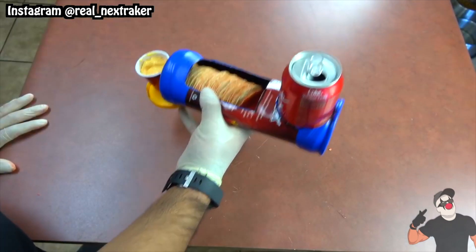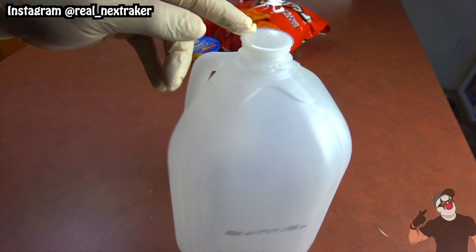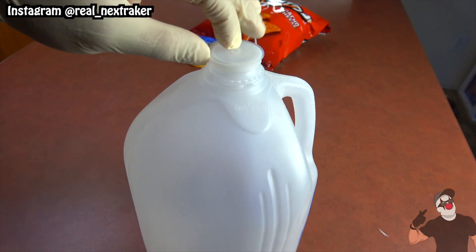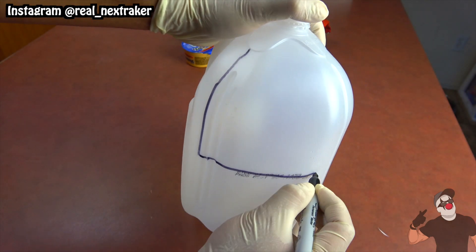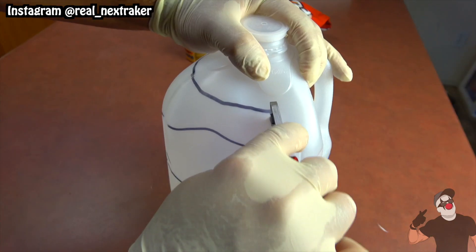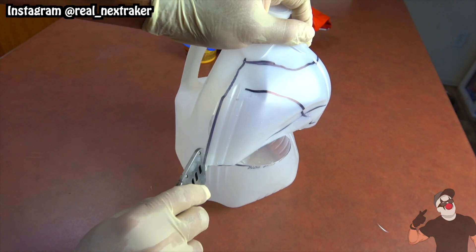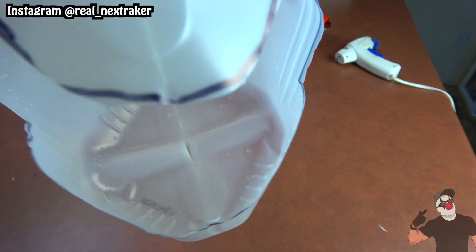Continuing the trend of finding more convenient ways to eat chips and dip, next we will hack an empty plastic water gallon. I'm marking the front side of the upper part of the gallon, which is what I will be cutting out — notice that it's on the opposite side of the handle. Cutting is so easy when you have a good blade. At this point it should look something like this.